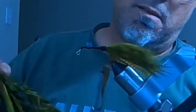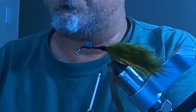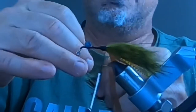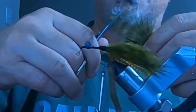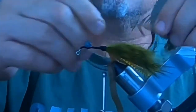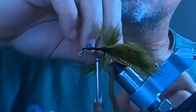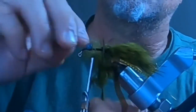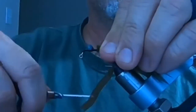Next I'm going to get the two widest feathers I can find off this pheasant neck. I'll cut off the end to get the stronger part of the stem for tying down, secure it, and palmer it around the hook to give the illusion of legs. That's going to cover about half the shank.